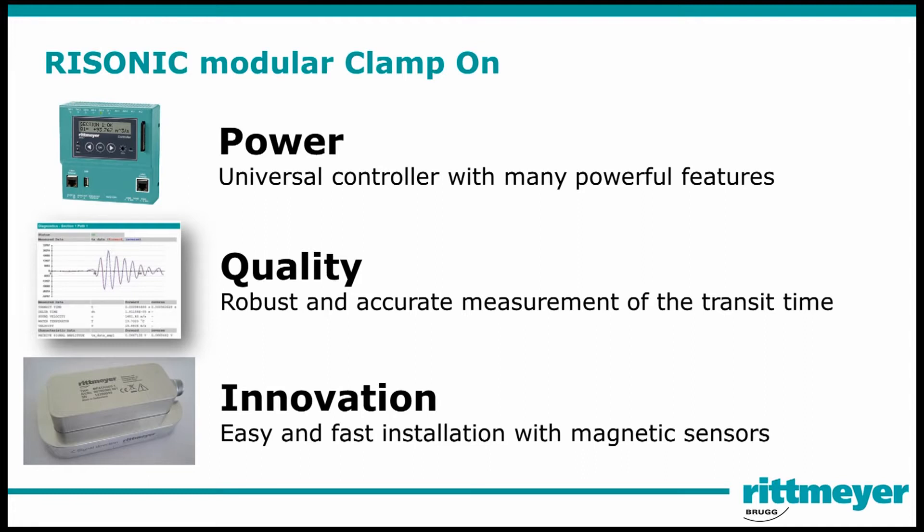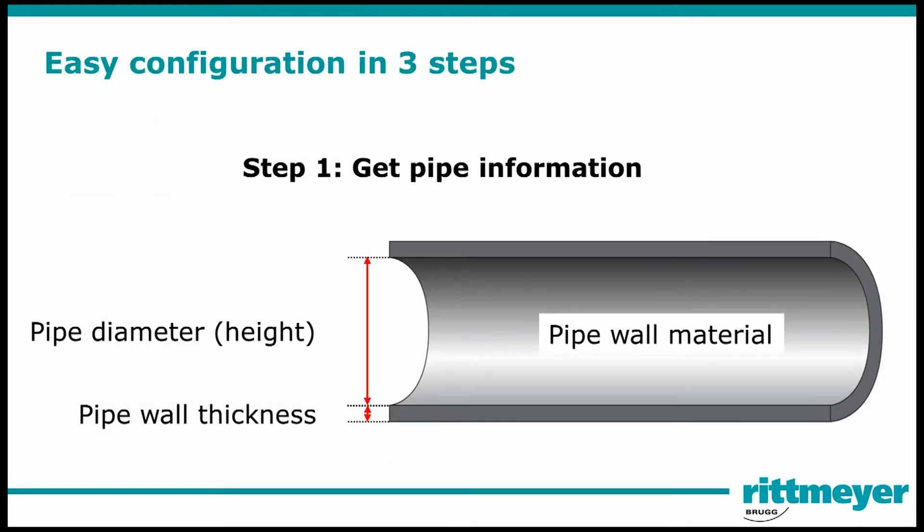Our clamp-on solution utilizes the most innovative and powerful state-of-the-art technology. Let's show you the configuration in three steps.